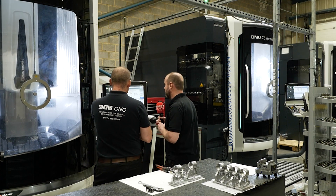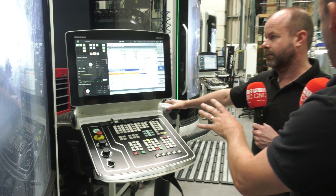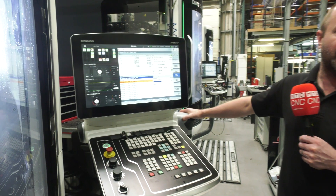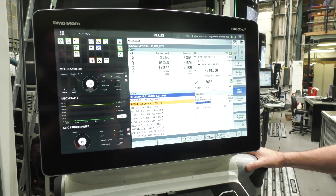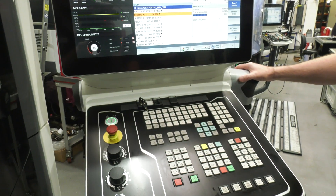Let's have a couple of seconds on this control — the Celos control. You really like working with this, don't you? I do, yeah. It took a little while to get used to, but it's very intuitive and very user-friendly, and as long as you know what you're pressing and when you're pressing it, it works very well. A lot of control systems and interfaces have improved over recent years, this obviously being one of them.